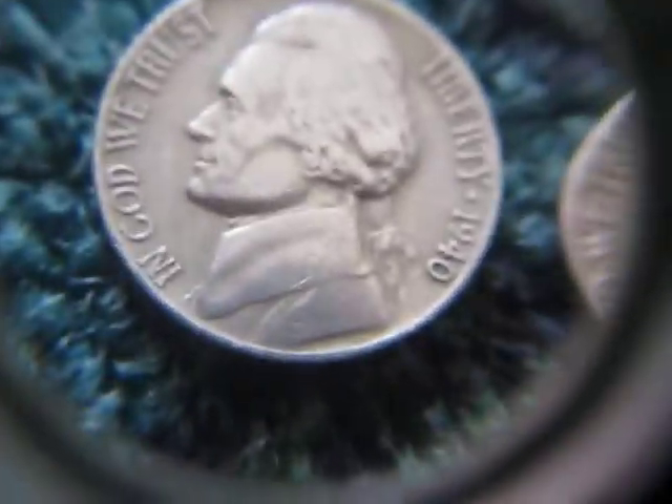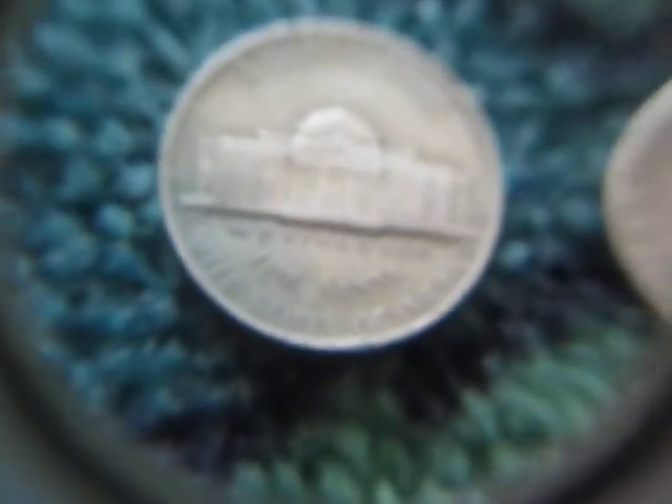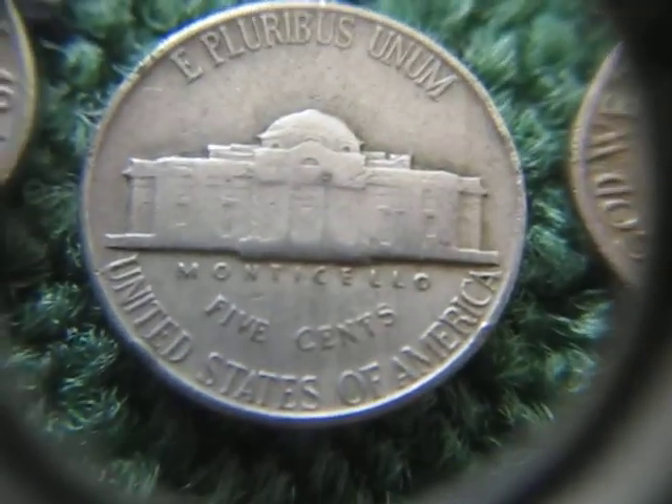I got a 1940D, a 1947 plain, and a 1950 plain — pretty nice to see the 50s. I was hoping it'd be a D mint mark, but not this time.